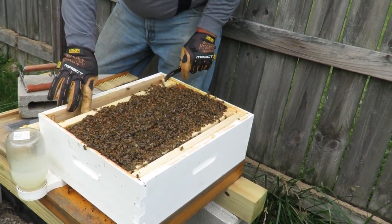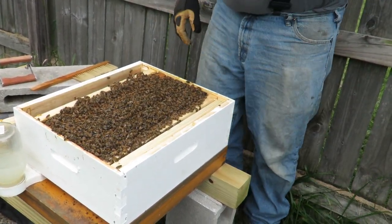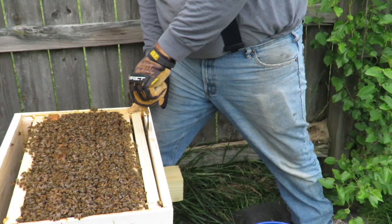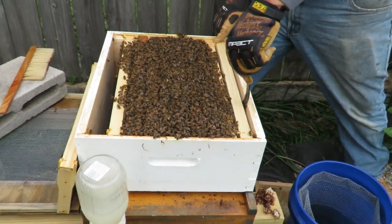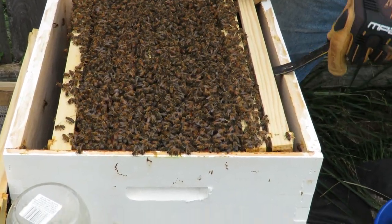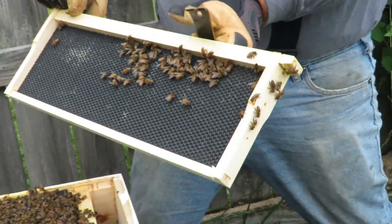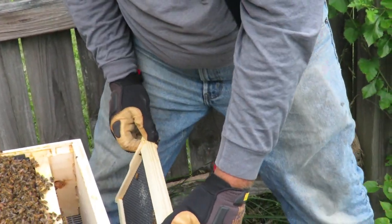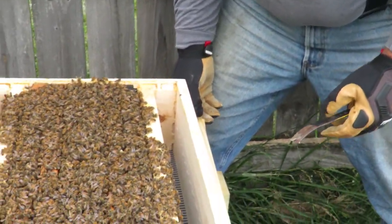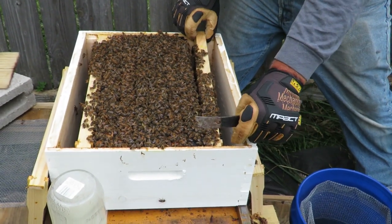Because I know she's over here, I'm actually going to just push this back in close to tight and start on the other end. Because, dear God of all things, crunch one of the girls if you must, but don't crunch the queen. Don't crunch her highness. Of course, it's never good to crunch any of the girls — but definitely don't crunch her highness. Because that's about a month setback for the colony if that happens.